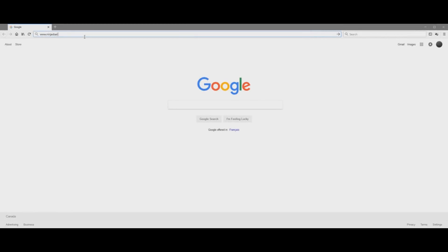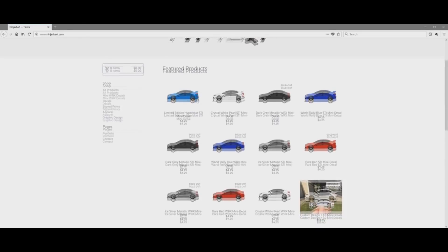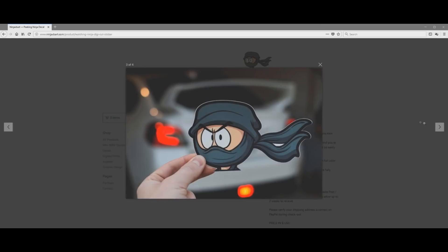One last thing — I have more Peking Ninja decals in stock. If you want to support me and the channel, head over to my website — the link is in the description — and you can pick one up there. Thanks so much for watching and I hope you're having a great day or night wherever you are!